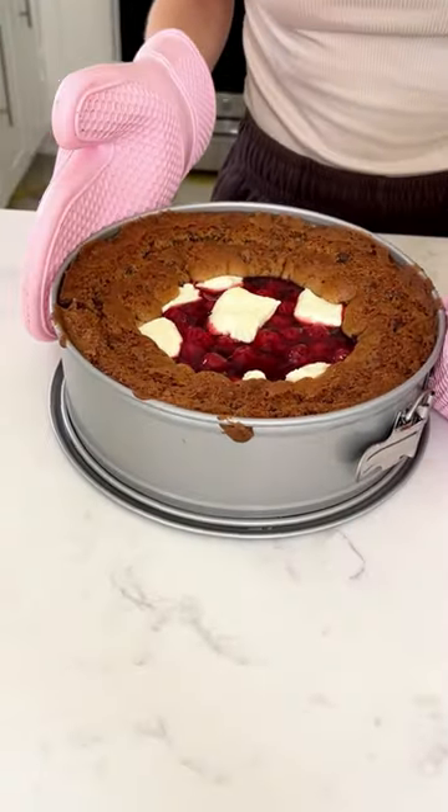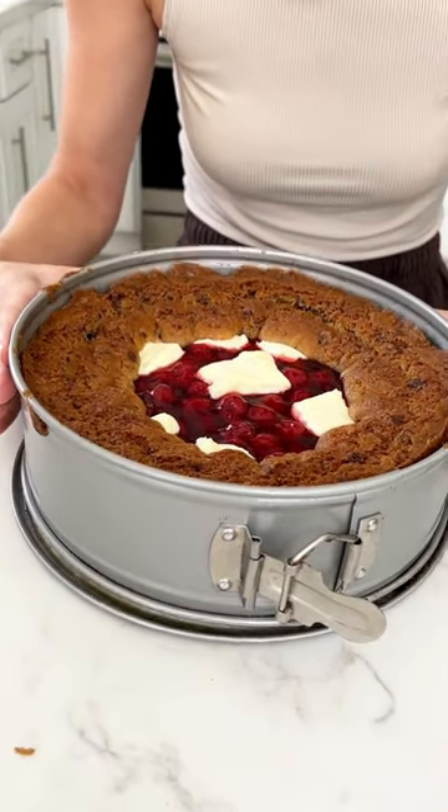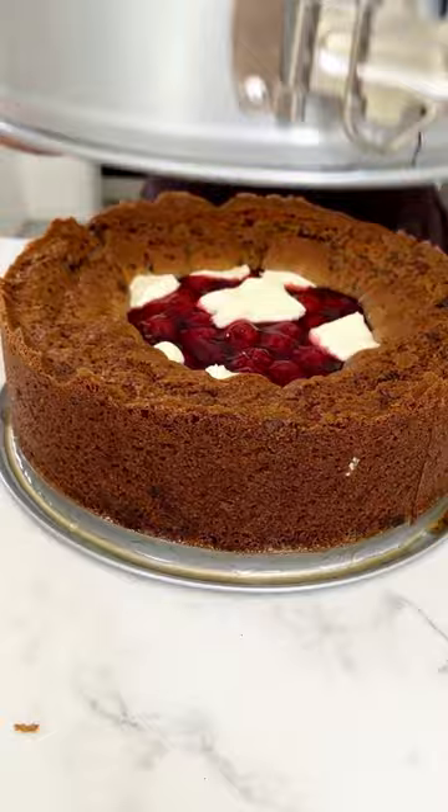This is a crazy delicious dessert. Once you take apart your springform, you're going to have the most gorgeous dessert. Enjoy!